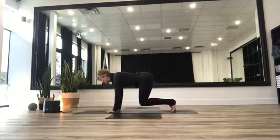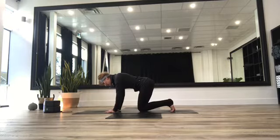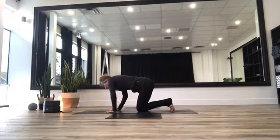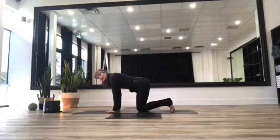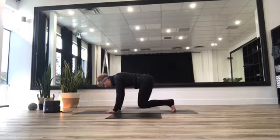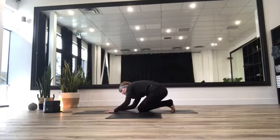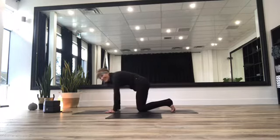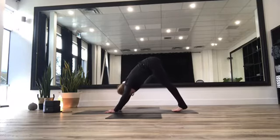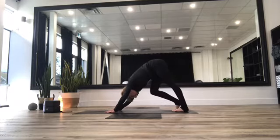On the exhalation, come into that neutral tabletop position. Let's tuck those toes under, roll the eyes of the elbows in towards each other, and lift those knees off of the mat — navel pressing to the spine. Take a deep breath in, then exhale, float those knees down to the mat. Rock through those shoulders, bring yourself to center, toes still tucked under. Lift those knees off the mat, take a deep breath in, then slowly lower those knees to the mat. Take your hips with you as you rock side to side, cracking it all out.